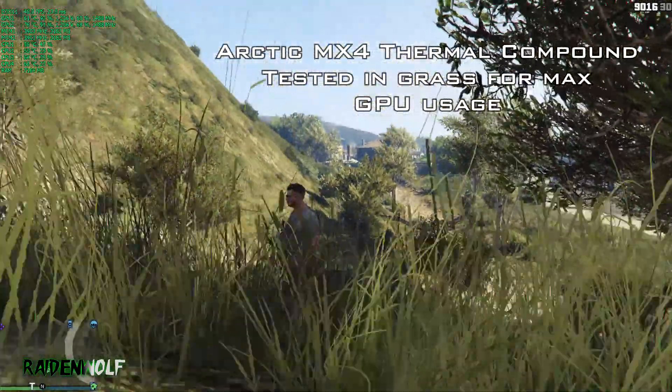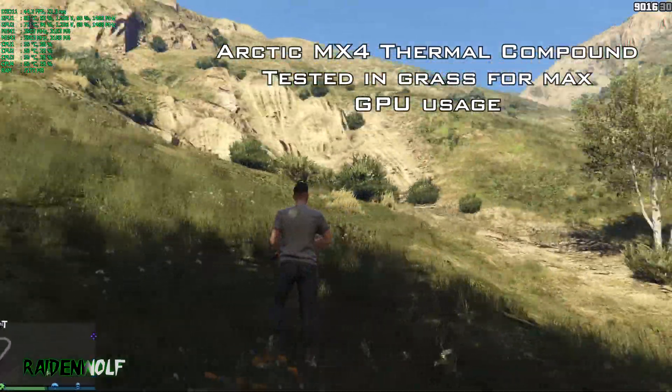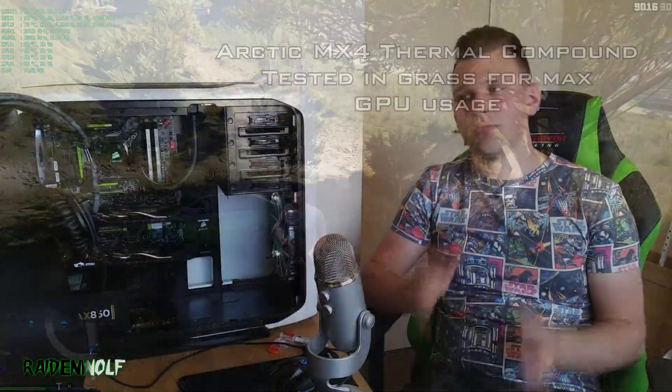MX4 unfortunately did perform a little bit worse. It hit around 76 at one point, and around 77 at another — so roughly 2 to 3 degrees Celsius hotter than Liquid Pro.